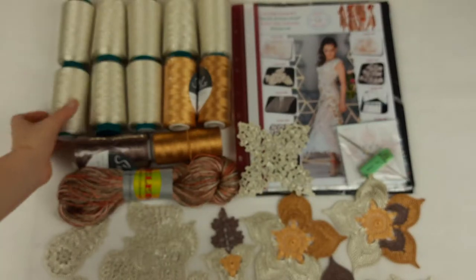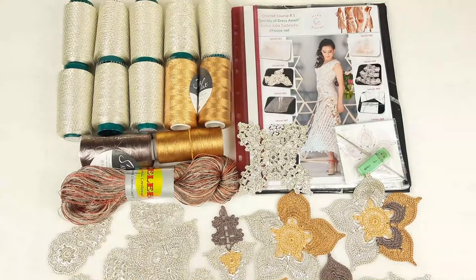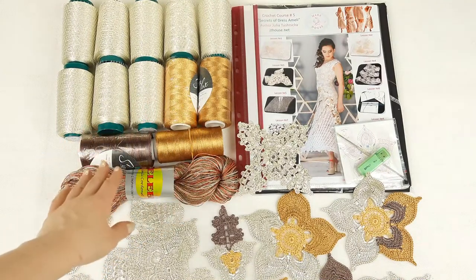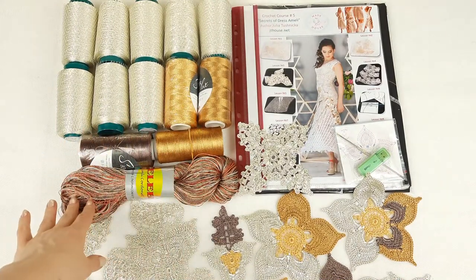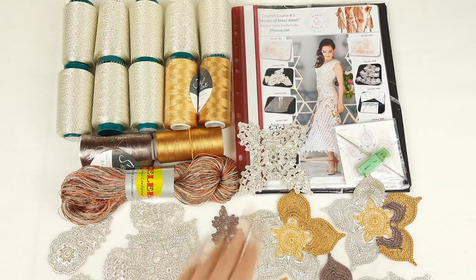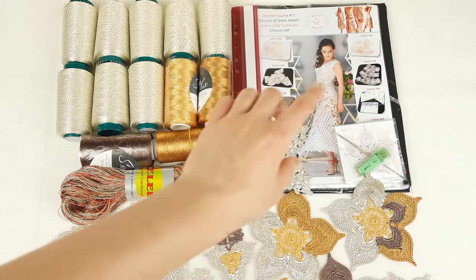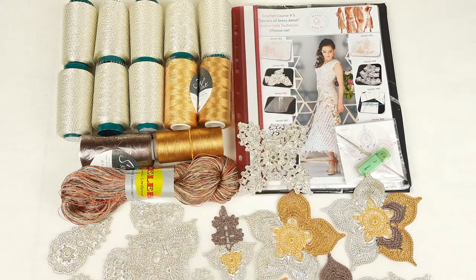The main color is ivory, and next we have gold colors - Sapphire Luxe, also Italian viscose, just another film. And a brown color. Also a skein - one skein of multicolor thread that we are using to make joining between elements, to make decorative cords, and to make edgings around the neckline and around the armhole lines.